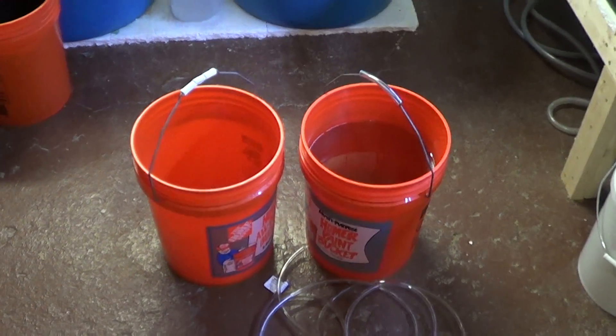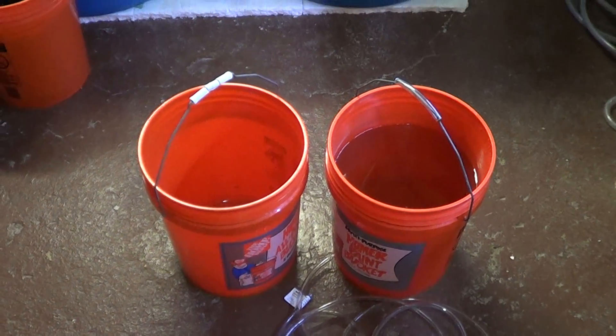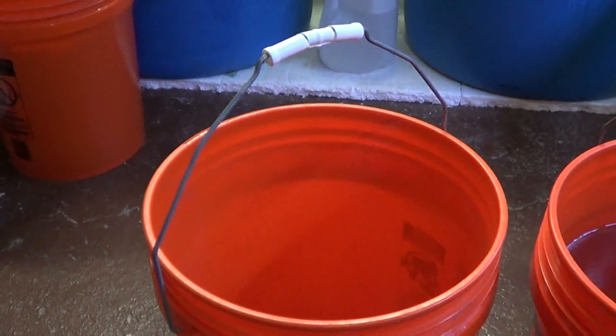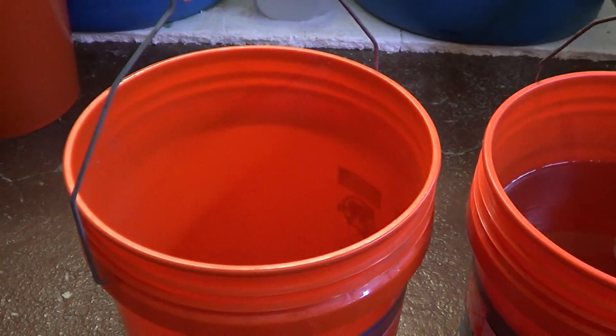Hey guys, welcome to episode number 300. Today is Tuesday, so I have another tank tip for you. We just reached a milestone — 300 videos — which is pretty exciting. So what better way to celebrate than to talk about buckets?